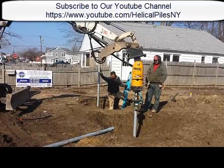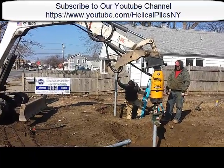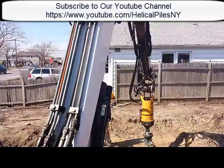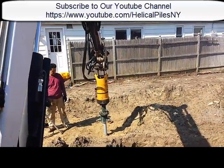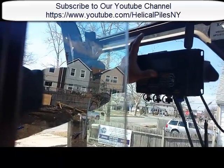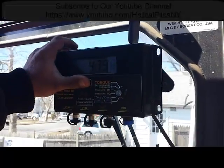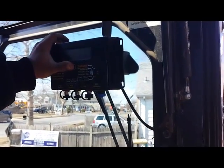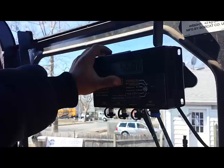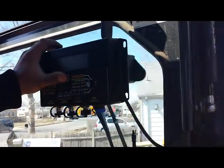I'm going to go back inside the machine and show you guys my torque monitor — the state-of-the-art equipment that we have. One of my last sections going down. We are looking for 5,000 foot pounds of torque. I pre-set my torque monitor for 5,000, and when it hits 5,000 it starts to flash. That's telling us our pile has reached load bearing strata. We can cap it off now.